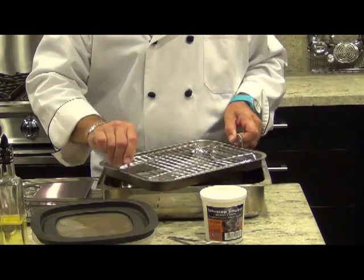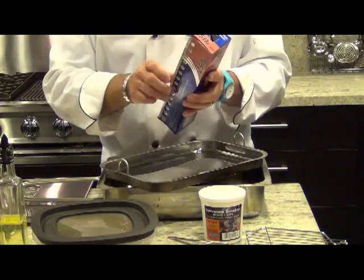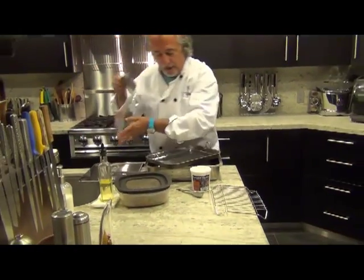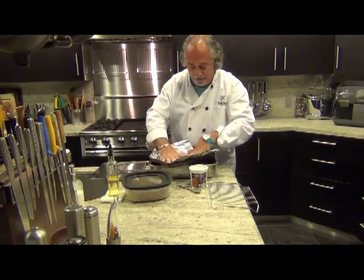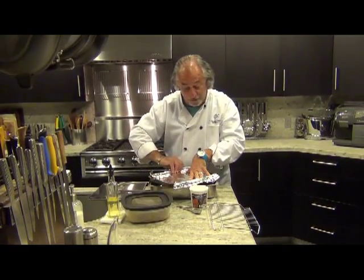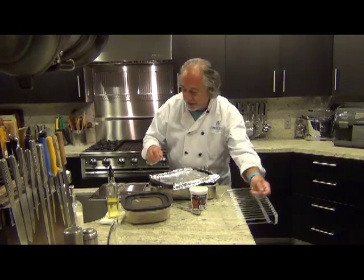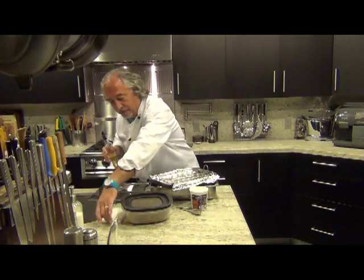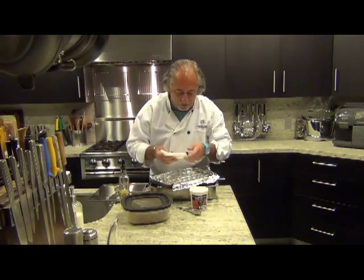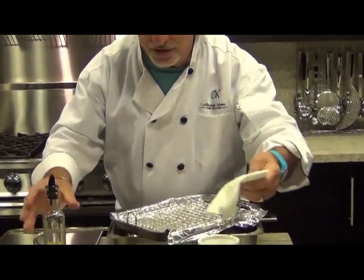In here you'll find the drip pan and the rack. We're going to take some foil and cover the drip pan to make cleanup really easy after the protein has been cooked in smoke. Then you take some vegetable oil and give the rack a quick wipe, to make sure things don't stick and to ensure easy cleanup.